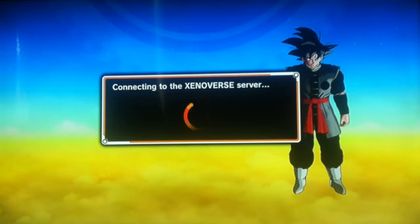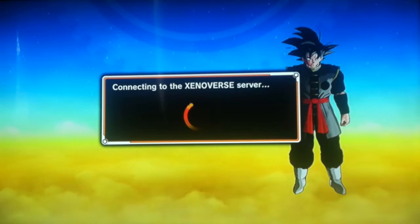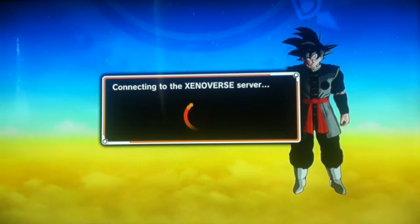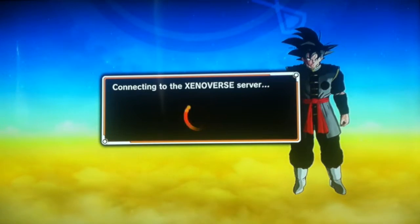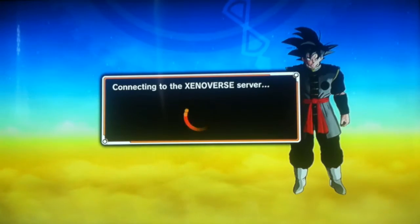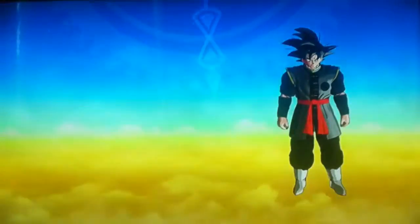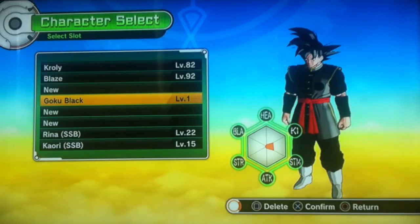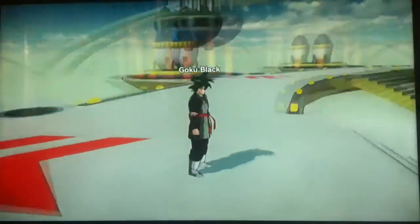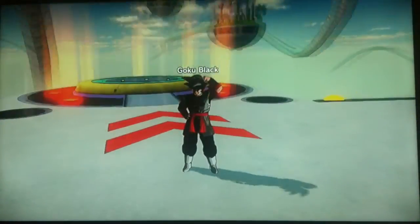Of course, other people's ideas aren't wrong either. Do what you want. I just created this character and I wanted to show him to you guys — here he is, Goku Black. Let's get down to customization.